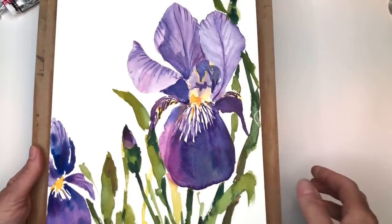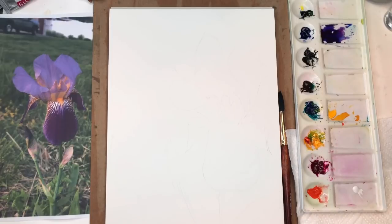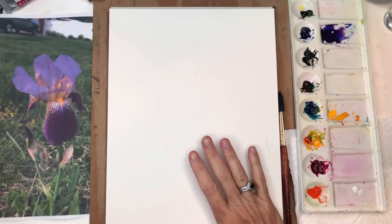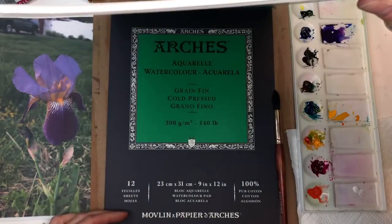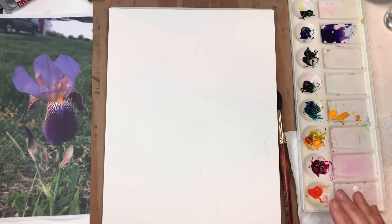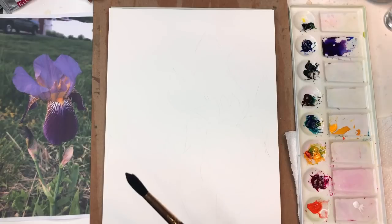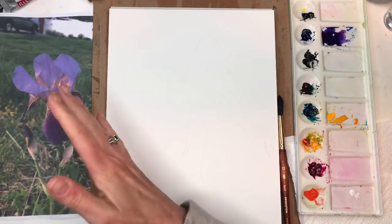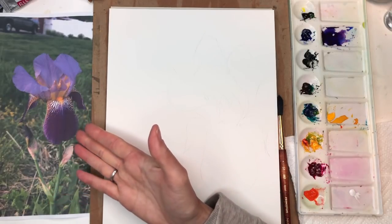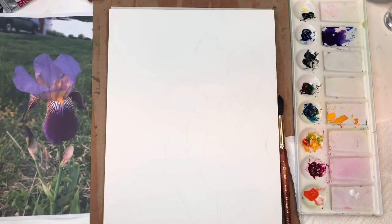So let's get painting some pretty irises. I have a piece of Arches 100% cotton cold pressed paper, this is the 9 by 12 pad. I have my palette and my paints. I'll probably be using my Princeton 12 Neptune series brush. My reference photo — I was actually walking the dog last night and I saw this iris and I'm like, oh I gotta take a picture of this. That's the reference photo on the side here, and if you're a Patreon member I'll put the reference photo as an attachment for you.